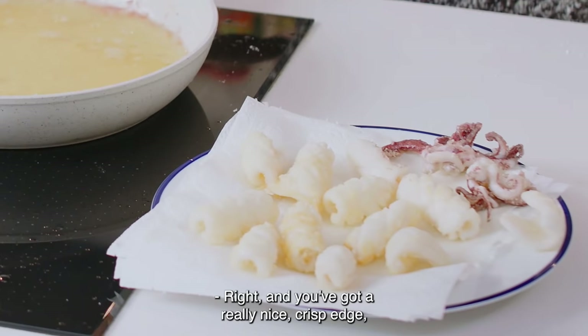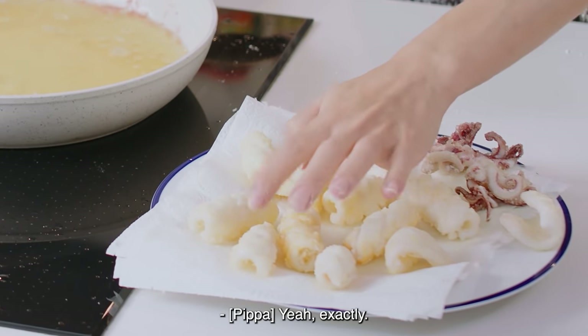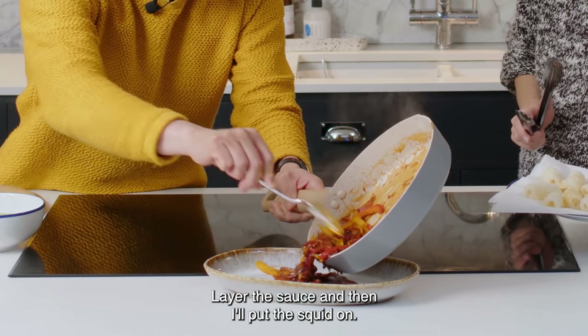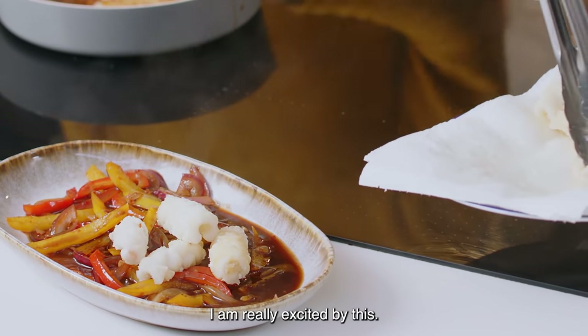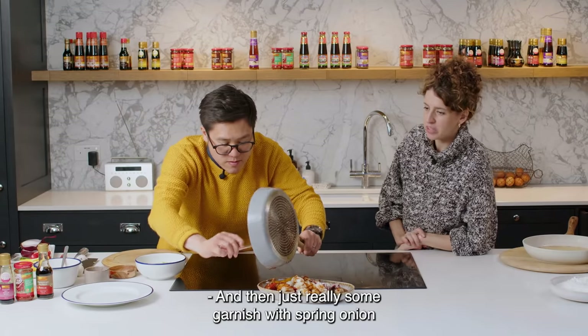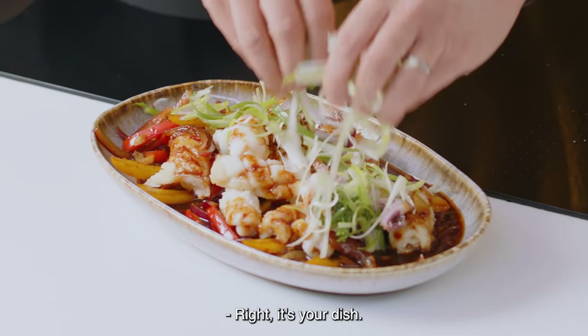You've got a really nice crisp edge but it's still soft inside as well. Layer the sauce and then I'll put the squid on. I am really excited by this. And then just a really simple garnish with spring onion.